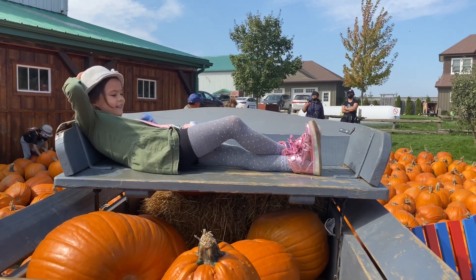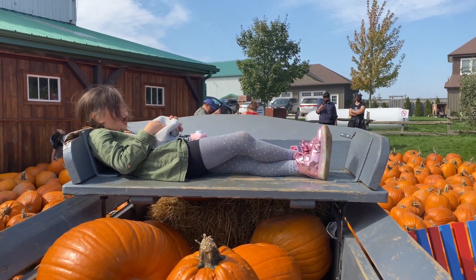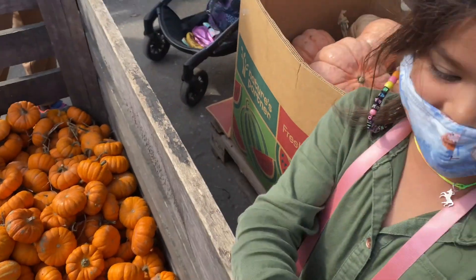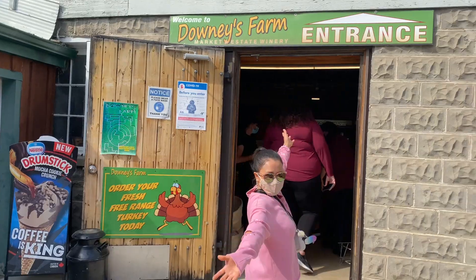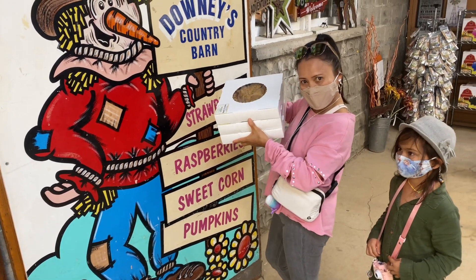And look who's relaxing — are you gonna sleep there? Good night! After relaxing in the pumpkin patch, we decided to go to the store, and we got some delicious apple pie.